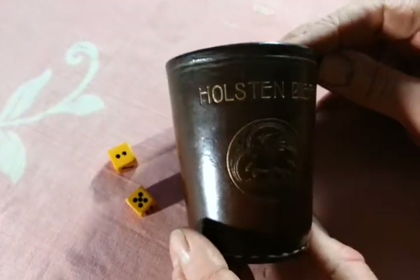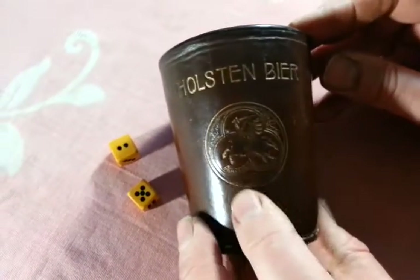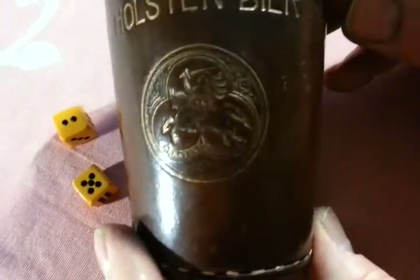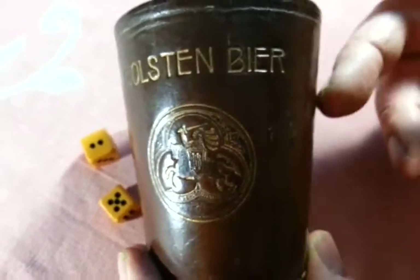The lettering has a sort of Art Nouveau-y Deco look. It says Holston Beer. And there's a knight in shining armour on his horse, which is a Holston Beer logo. So it's German — I think probably 1930s, possibly even 1920s.